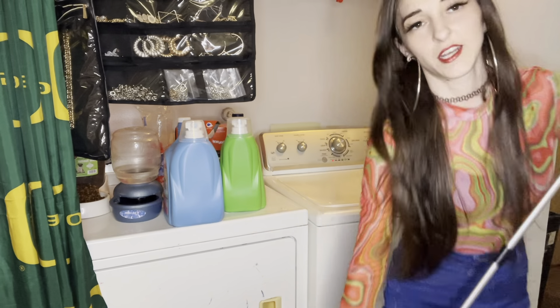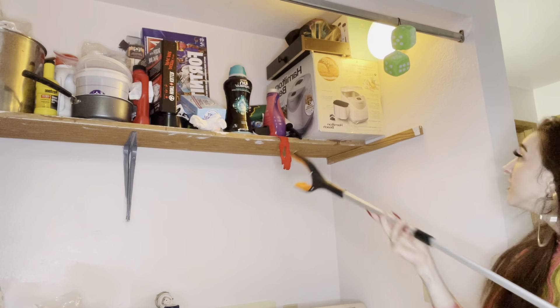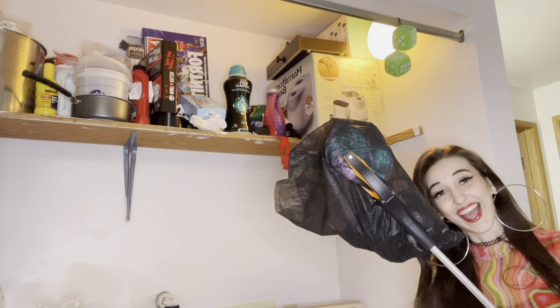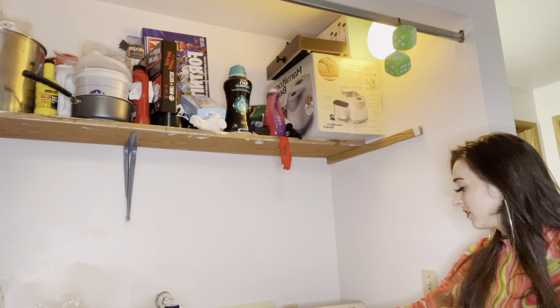Now let me show you how to get something from up high — there's a bag up there that I can't grab. And now I can put it back up there too.